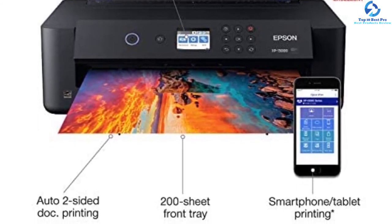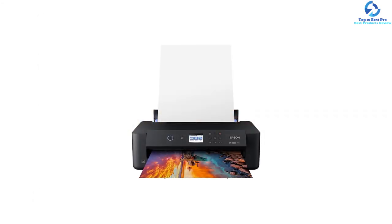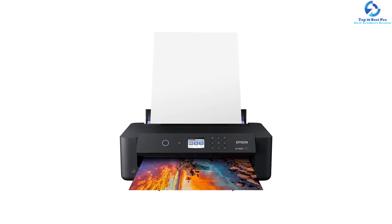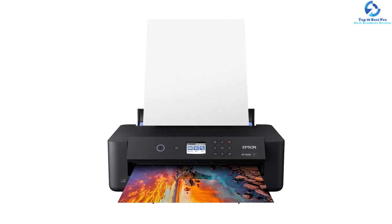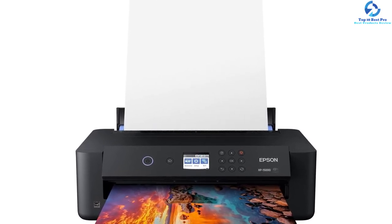Printing a large number of documents is easy due to the convenient wireless connectivity, 200-sheet front tray, and auto two-sided printing. The combination of these features supports a range of paper finishes and borderless sizes from 4 by 6 inches up to 13 by 19 inches. This compact printer is 30% smaller compared to its predecessor.